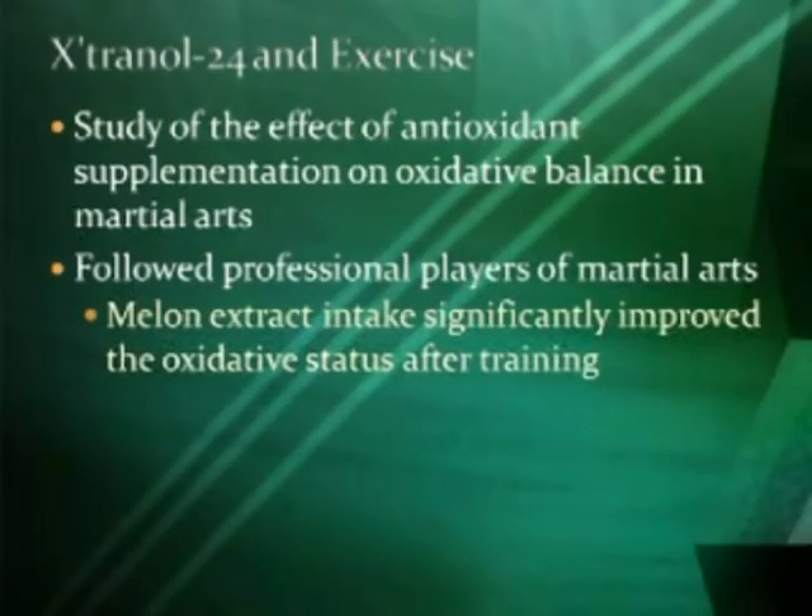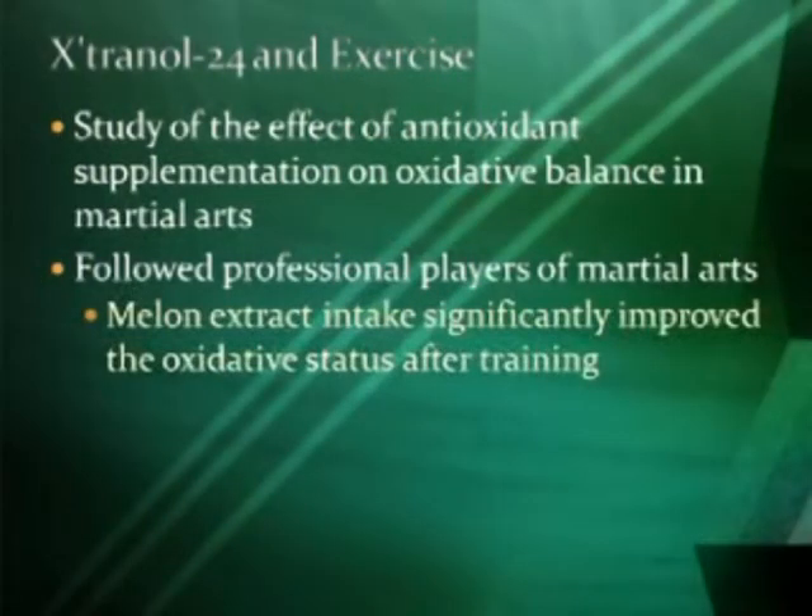They did a study I particularly like, because many of you know that after 35 years I'm still doing martial arts. They did this with professional martial artists and found that when these people are working out and taking Extramel, it has a significant impact on the improved oxidative state in the body after training.